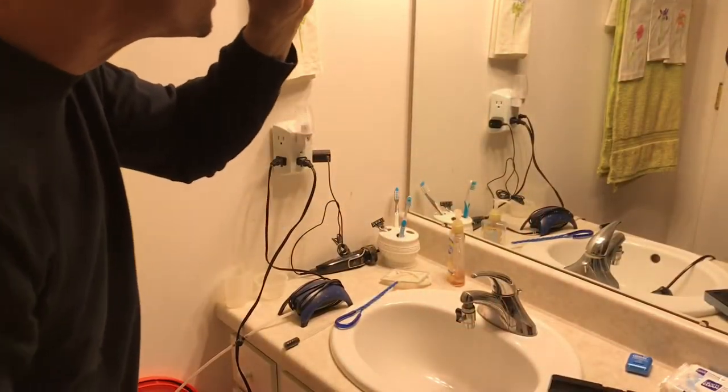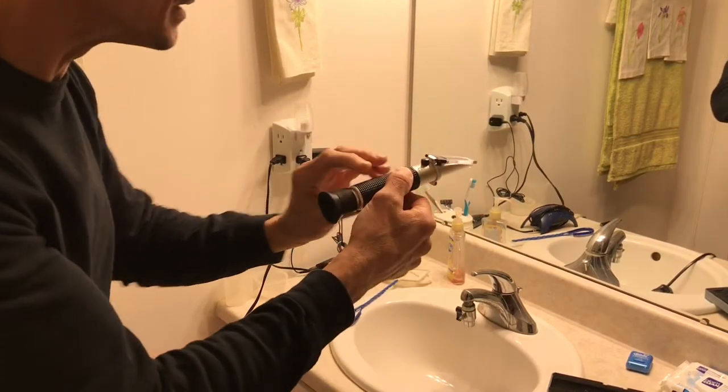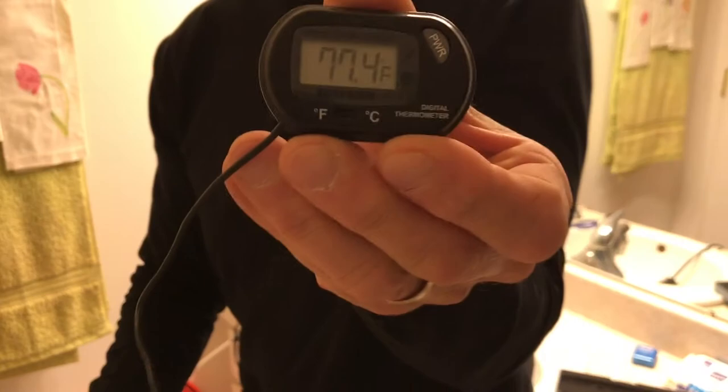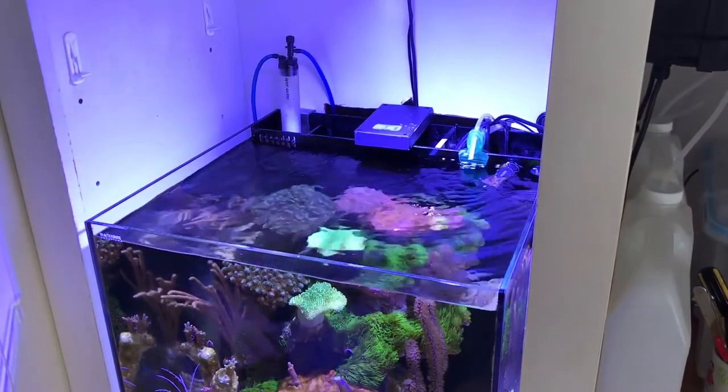You put that up to your eye — this is kind of poor videography here — but when you look through it, you'll see a graph, you see the numbers. Here's the temperature of the water, which matches my aquarium.